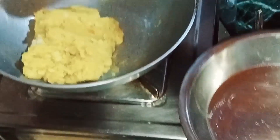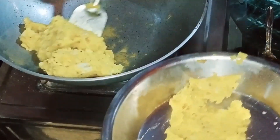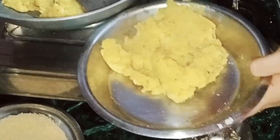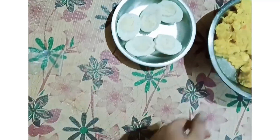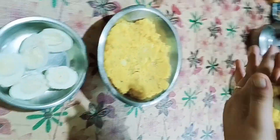I will remove it onto a plate and keep it warm. I will add all the masala that I have made and cover it in olive oil.